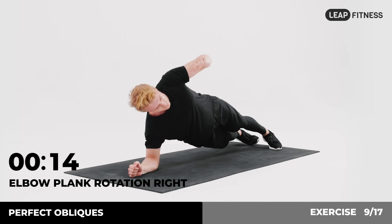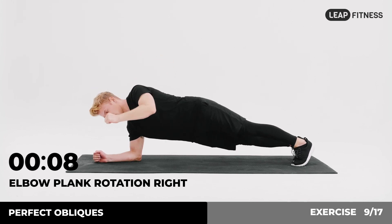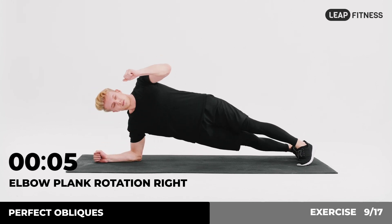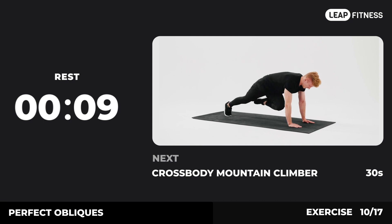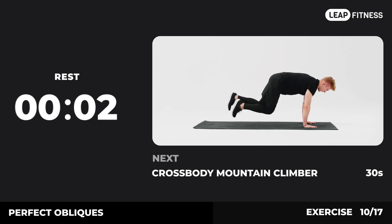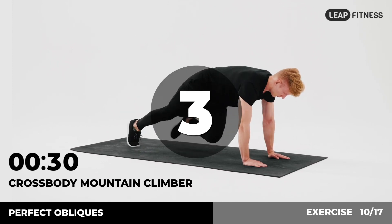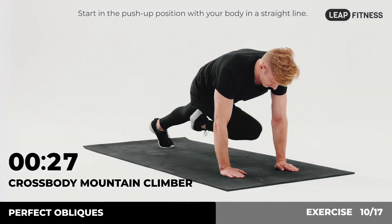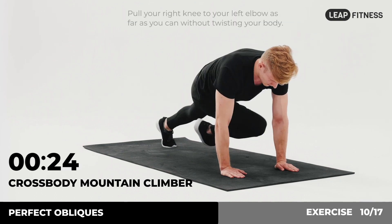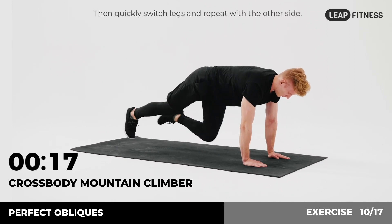3, 2, 1. Now have a rest. Next exercise: crossbody mountain climber, 30 seconds. In 3, 2, 1, go. Start in the push-up position with your body in a straight line. Pull your right knee to your left elbow as far as you can without twisting your body. Then quickly switch legs and repeat with the other side. Halfway there, keep it up.